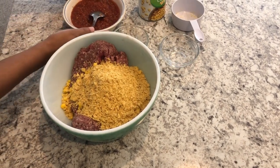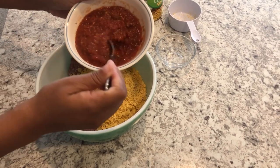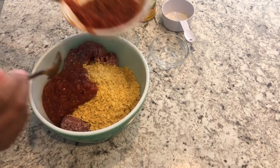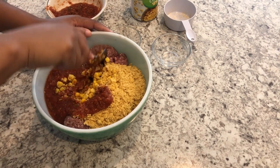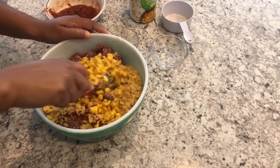Last but not least I'm going to add some salsa, saving some of it for the topping. I'm just breaking it up with my spoon a little bit and then I'll get in there with my hands to get everything all combined.